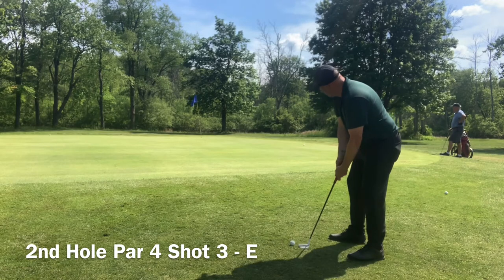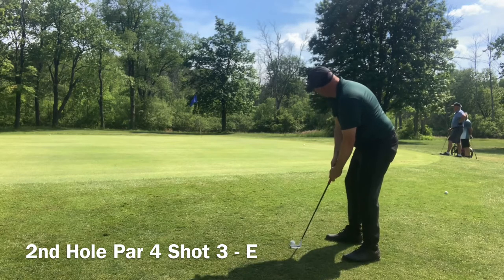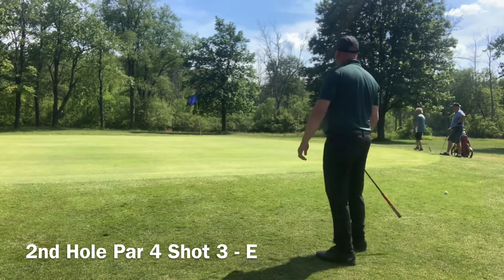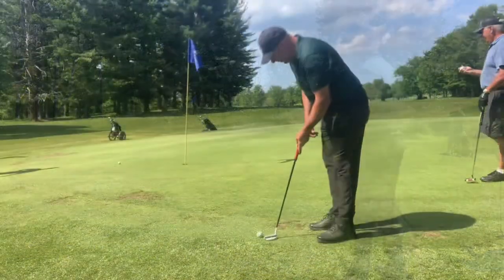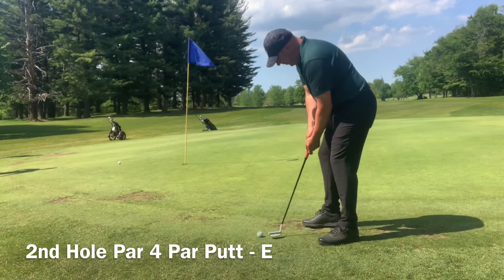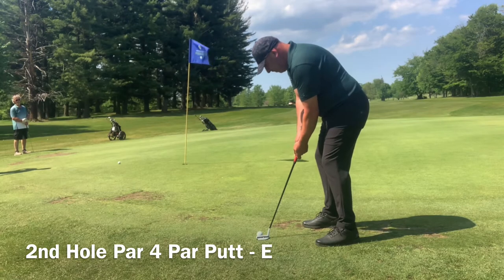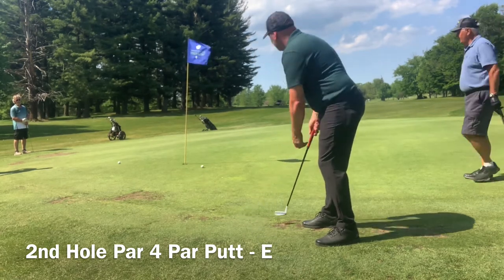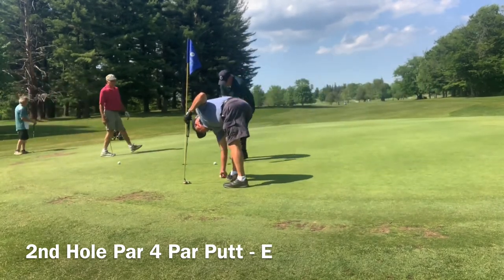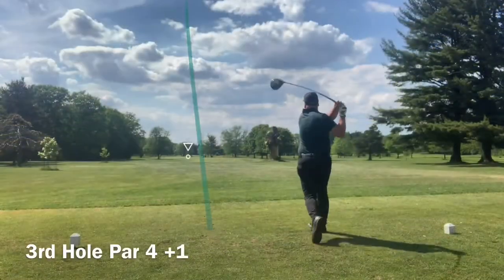It's a lob wedge short of the green. I do often use the putter from off the green — I find I get close more often than when I'm chipping around the green. I'm much more confident with it and I'm going to continue to do it. It doesn't exactly work out for me too well today, but I'm going to keep practicing. This is a longer par putt than I want, and just like that I bogey the hole. I really think I should have parred from where I was.